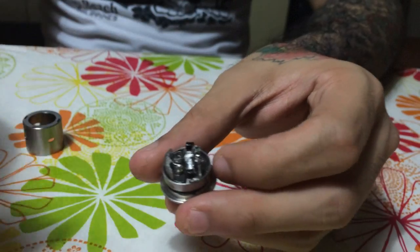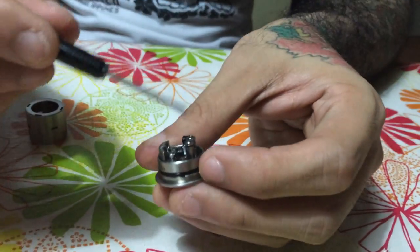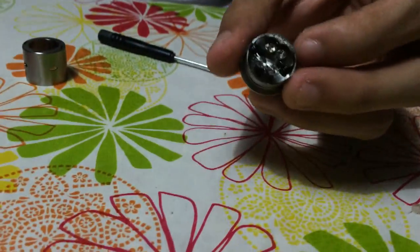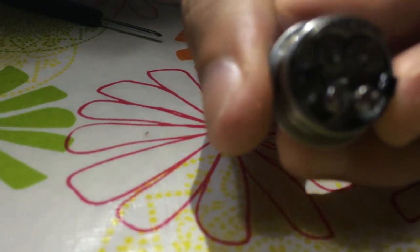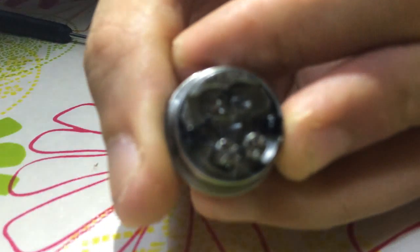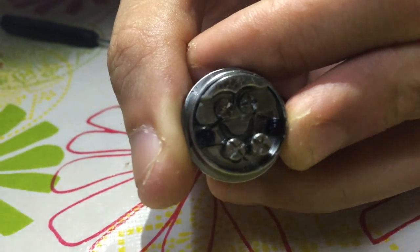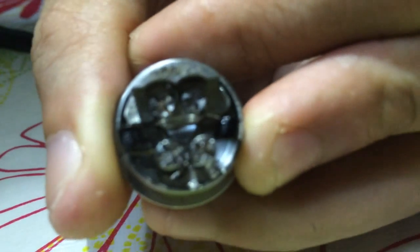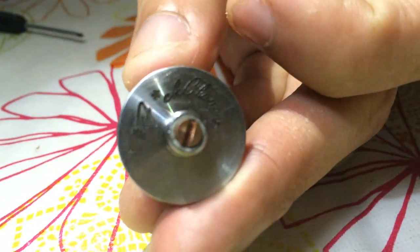I'd still go for a traditional dual coil — no sleepers, no fancy twisted builds. I'm just going to stick to the traditional dual coil; that's basically how I prefer it. It may or may not work for you. The serial number engraving is right there on the positive portion of the pie.